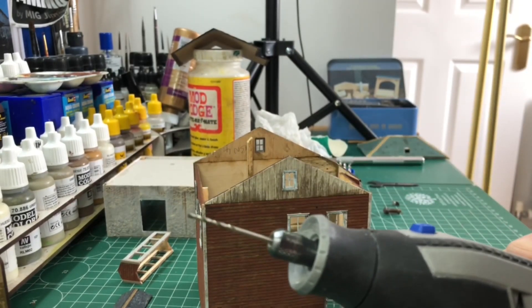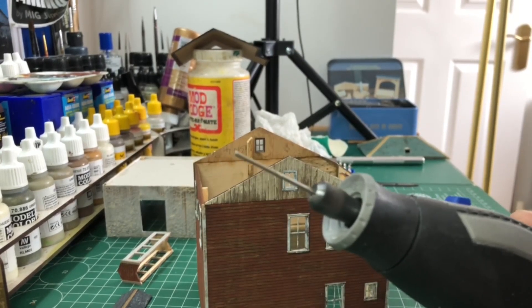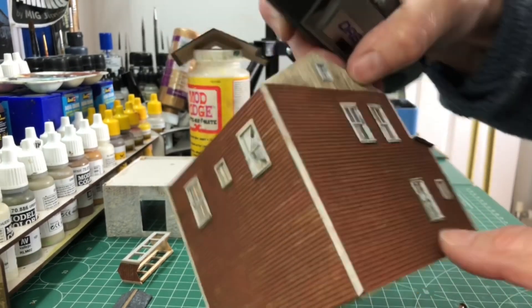Now using my trusty Dremel, I just make some small pilot holes for the various chimneys and flues that are attached.